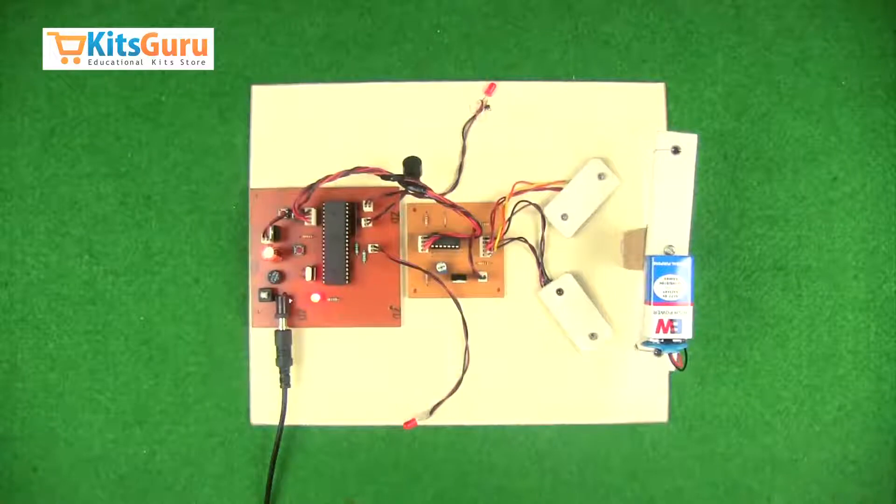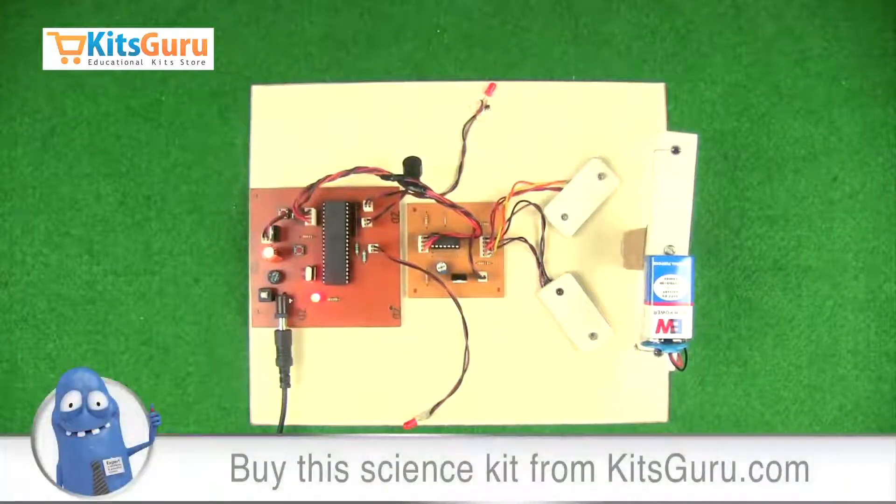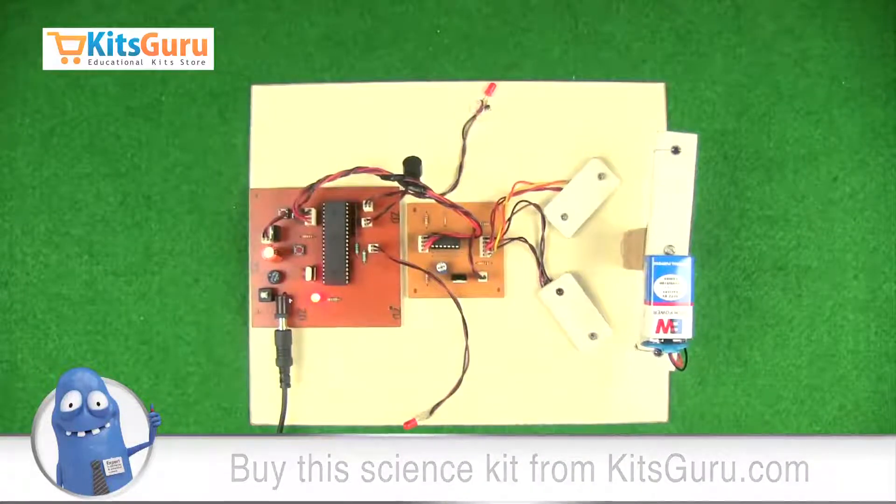This is how the kit works. You can order this kit from our site kitskuru.com, where you'll get two versions: one is the complete ready-made kit, and the other is a complete self-assembly kit. With the help of our video tutorials, you'll be able to complete the kit by yourself.